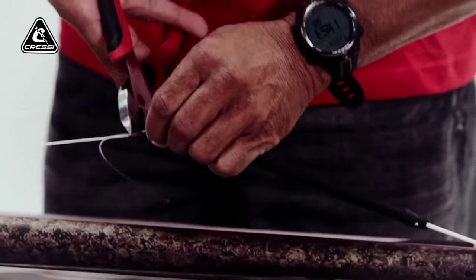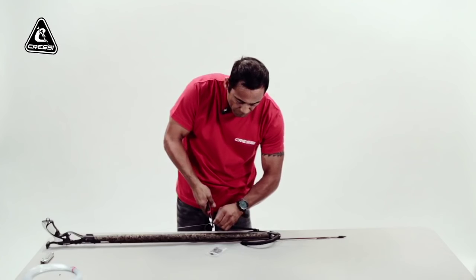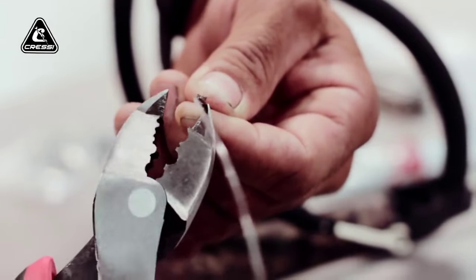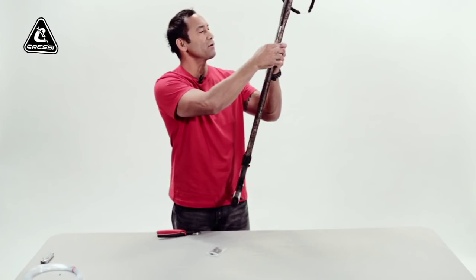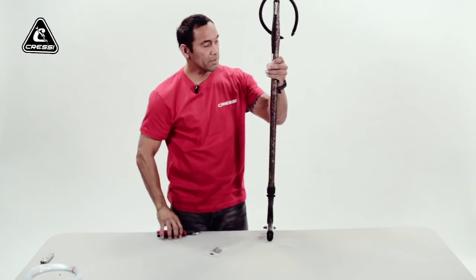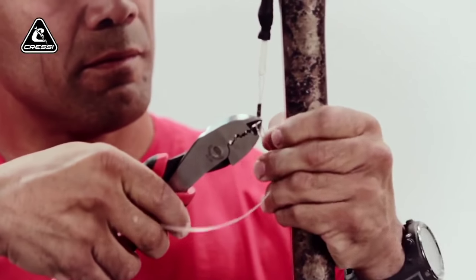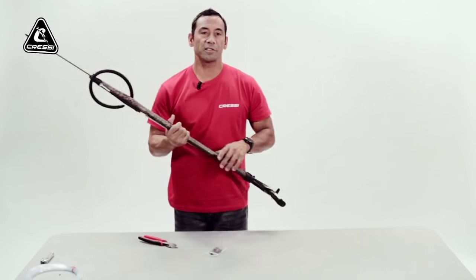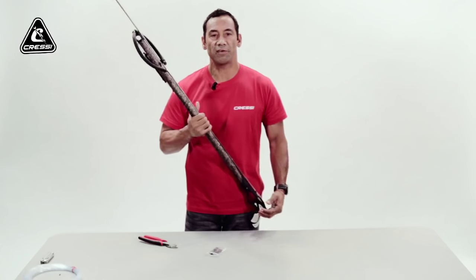Crimp that down and make sure it's nice and secure. Double check your crimp — make sure there are no sharp edges that could cut the line when you fire. Trim off your excess. And you're good to go — you're ready to go out there and catch some fish. Hope you guys enjoyed this segment. Go out there, catch a lot of fish, and dive safe.